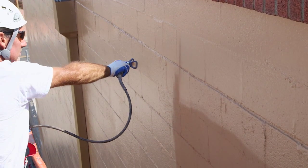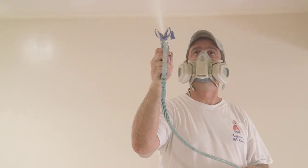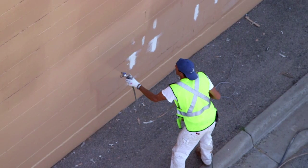When you've got a lot of surface area to paint, nothing gets the job done faster than an airless sprayer. To make sure you get the best results without wasting paint or time, keep these recommendations in mind.